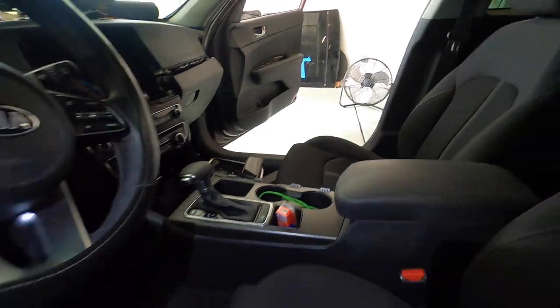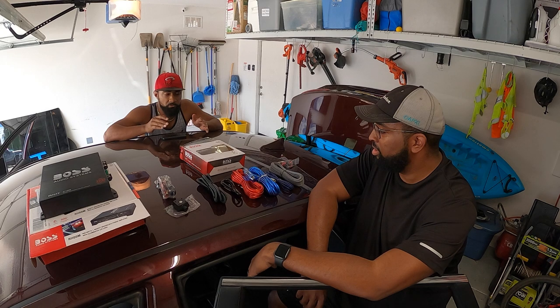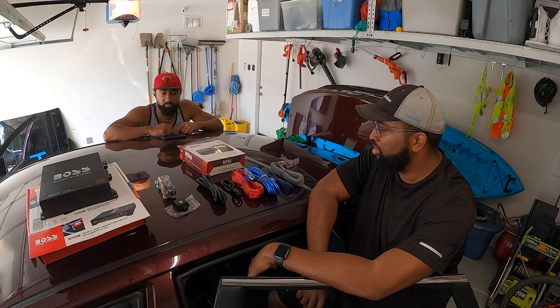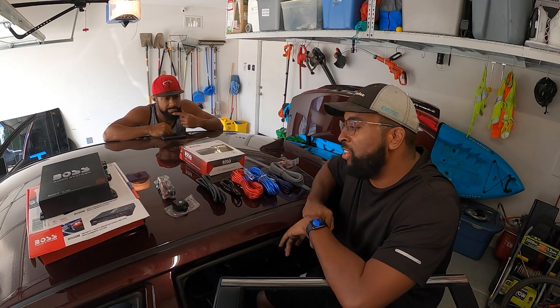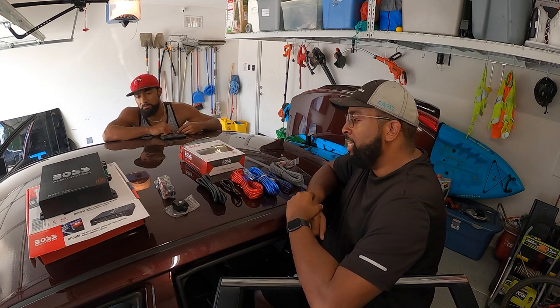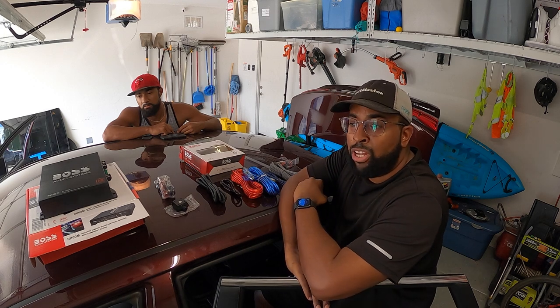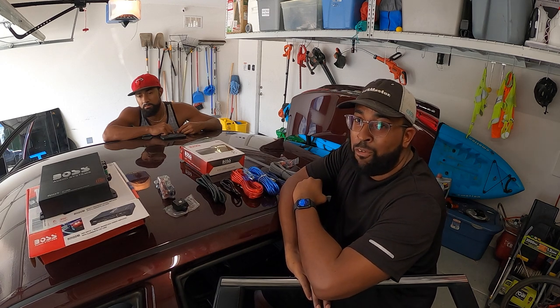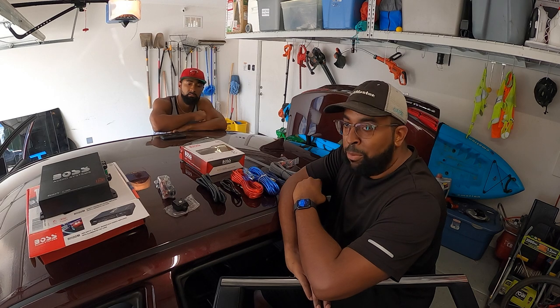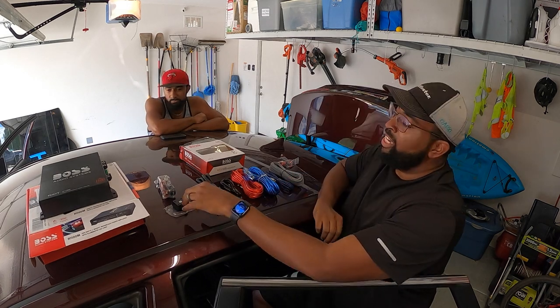Now that we're done with the hard part which is the interior wiring behind the deck, we're actually going to do the fun part. We're going to make our way outside the car. For this install I chose the Boss Audio R1100M — it is a monoblock so it only has one channel for a subwoofer. It's 1100 watts peak, about 500 watts RMS. I'm not trying to break any sound competition records, I just want some good low-end bass. It did come with a bass knob which we'll definitely run up to a cool place under the dash.